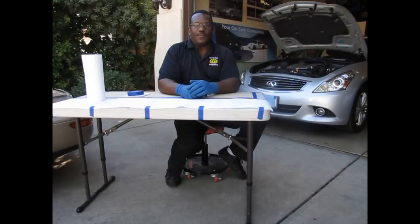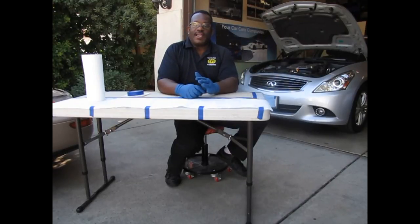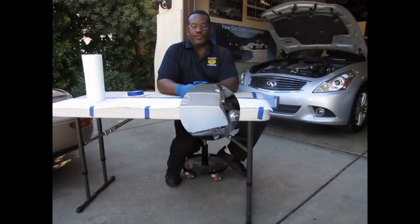Hey YouTube, we're down in the shop and we're going to go through the process of checking all of the fluids in a vehicle. Each vehicle is different, so today we're going to go through four different vehicles to give you a good idea of what might be involved with your particular vehicle.